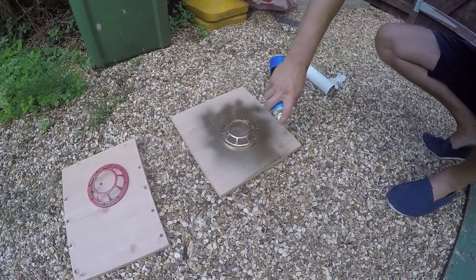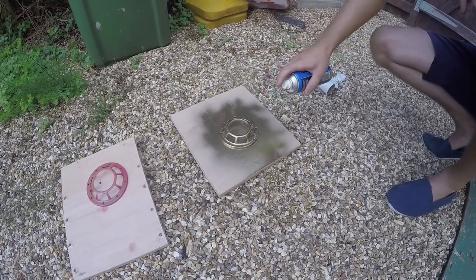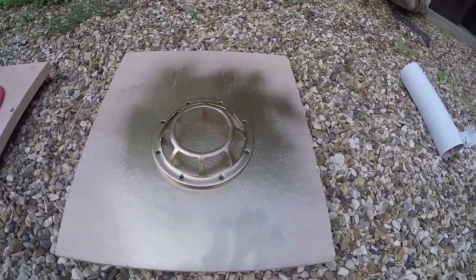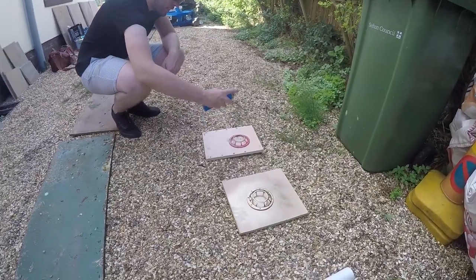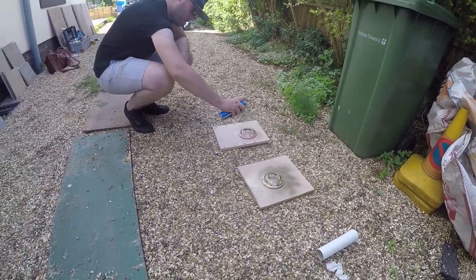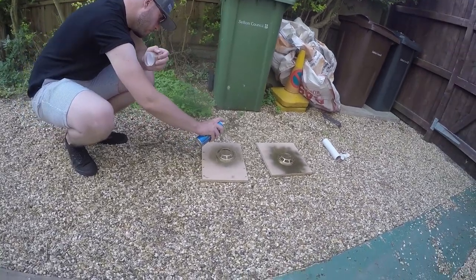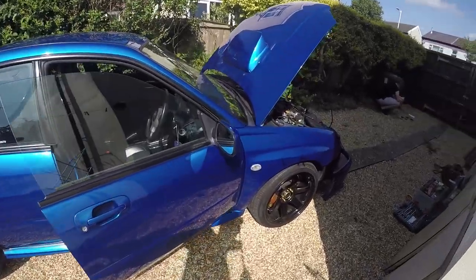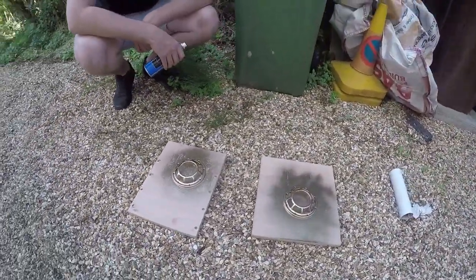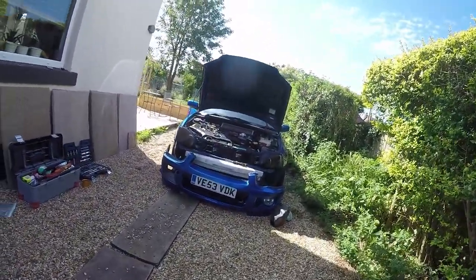I think that's going to look really cool - should look alright, shouldn't it? We're looking good. Okay, so we'll give them a bit to dry, let's get this bumper on, then give it a second coat.